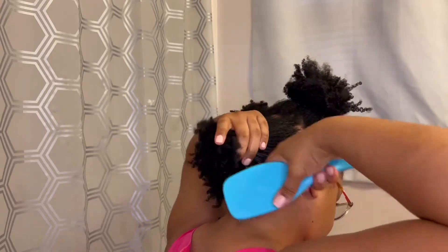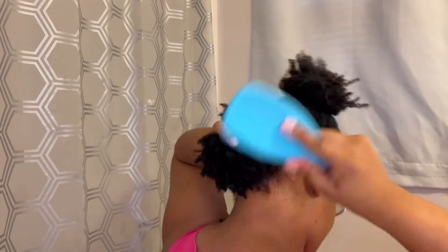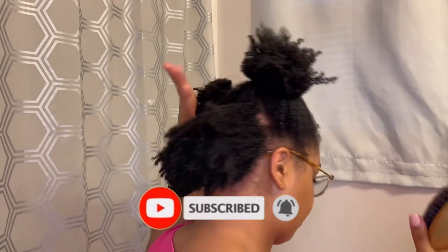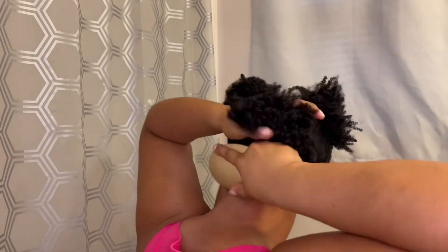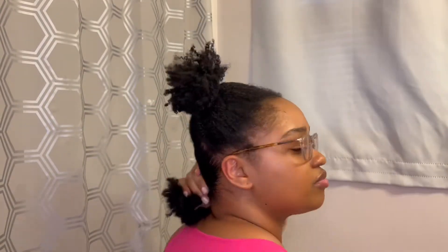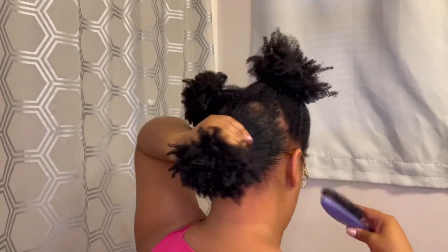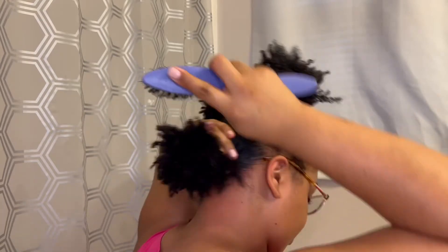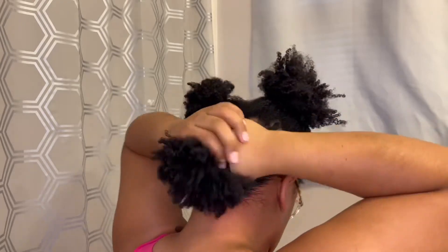I'm going in with my tangle teaser to detangle any kinks — not my entire hair, just around the perimeter where I want it to lay flat. I add more eco styler gel as needed to really lay it flat, then I go in with my soft bristle brush to smooth out the area. I follow up with my hard bristle brush for the last smoothing to really lay it down and detangle at the same time.